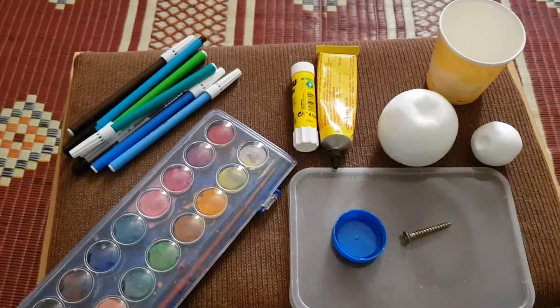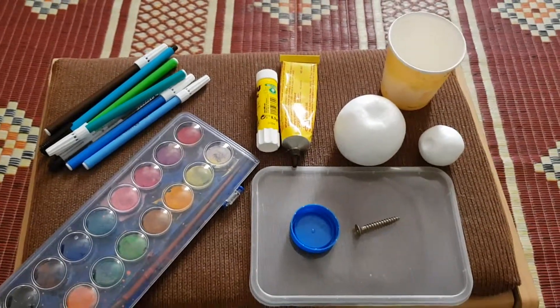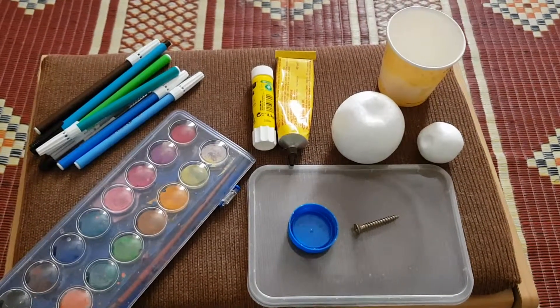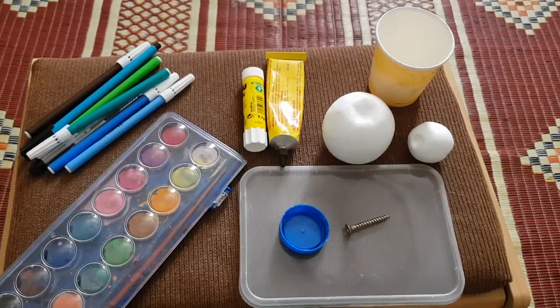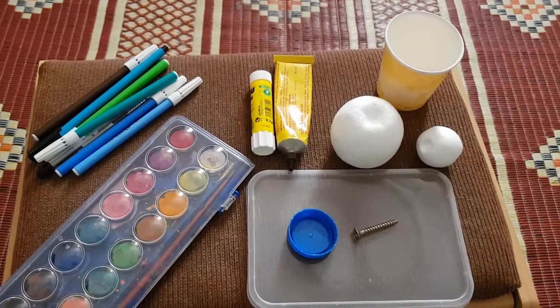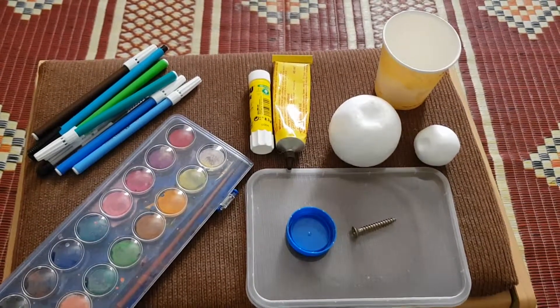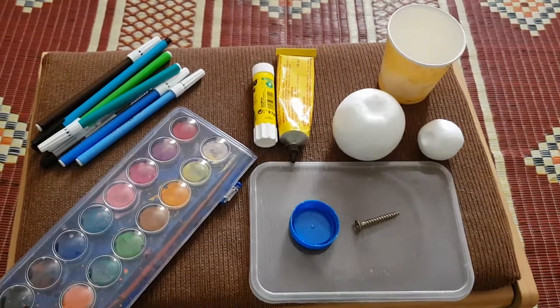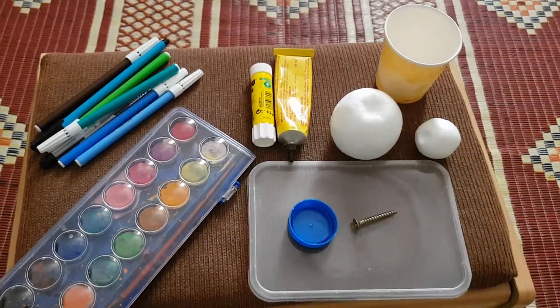Hello viewers, hope you are doing good. I just want to share one of my projects for Grade 2 — a model representing the Earth moving around the Sun. It's a very simple project, hope you people like it.